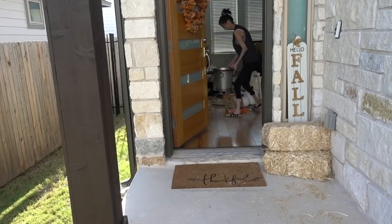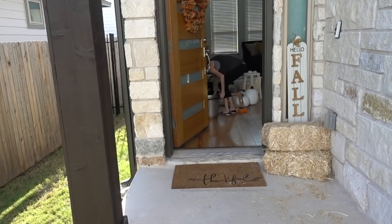While we were at Joann's, as soon as we walked in I saw two little bundles of hay and wanted them right away. I didn't know how I was going to use them, but I got two and they ended up looking really cute as a base to set the bucket on top of. I also got a simple 'Hello Fall' sign at Joann's to put outside as well.